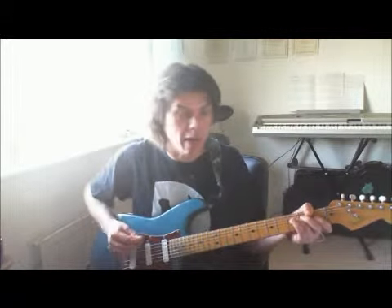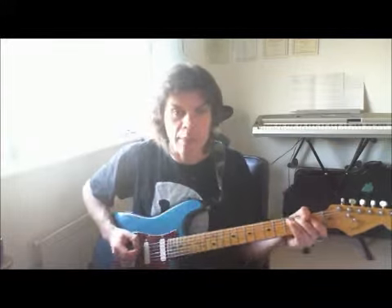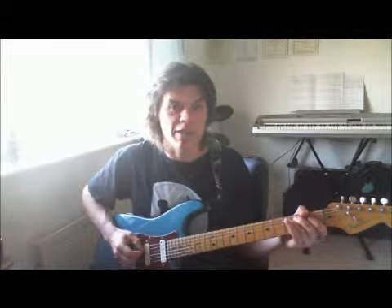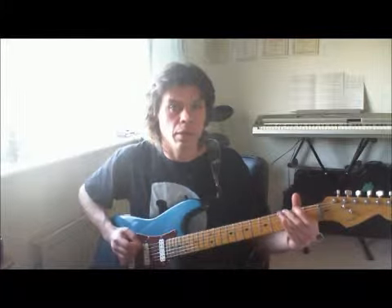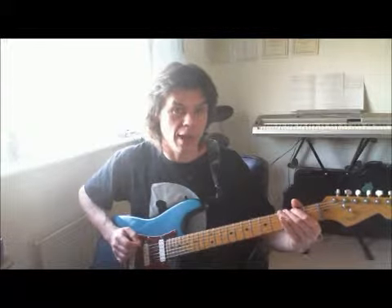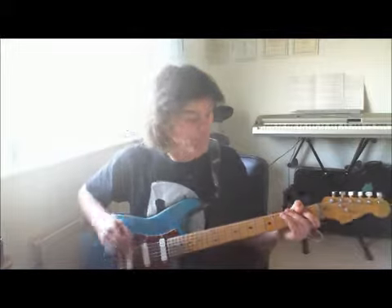With the single note melodies, it's fairly straightforward C major scale stuff. You might find that in order to get the same fret but on a different string, you've got to be a little bit creative with your fingerings. I'm playing the third fret A with my third finger, third fret E with my second finger, and this just means it's a cleaner transition between the two notes.